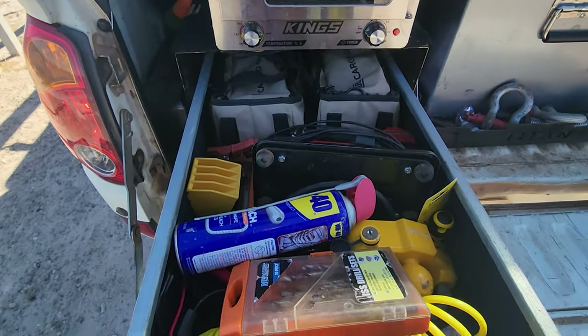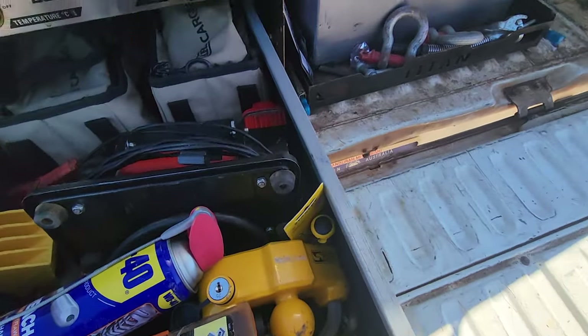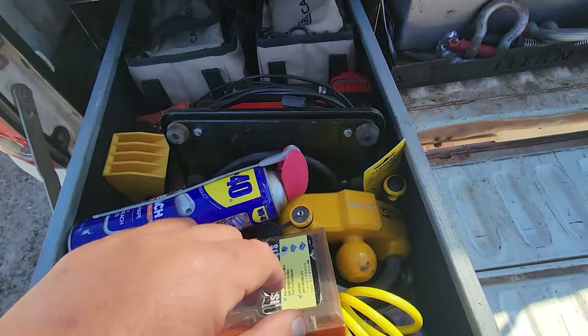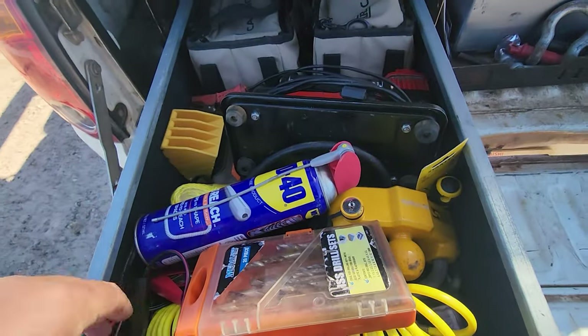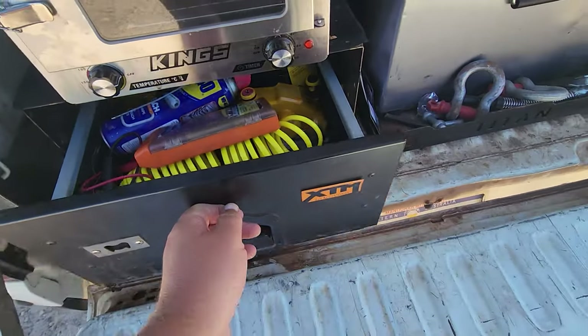Got the drawer here — just keeping all the basic stuff in it: air compressor, tools, all that sort of stuff for the caravan, tow ball lock, bits of electrical equipment. I'm going to go through that and restock it ready for the trip.